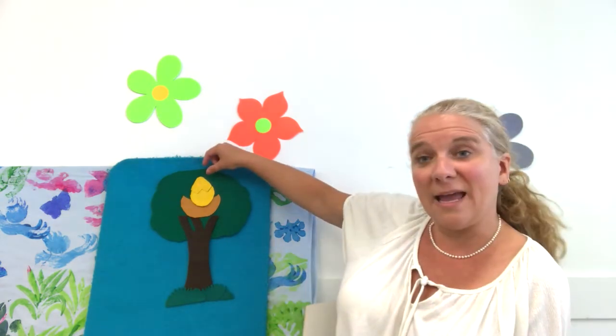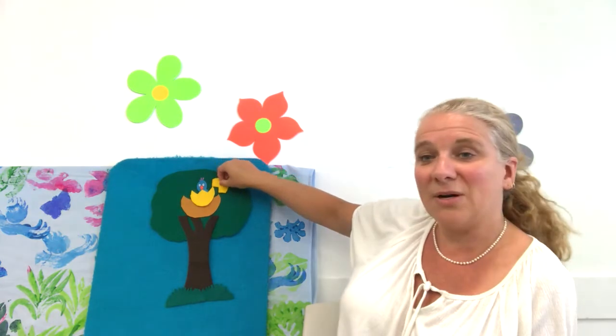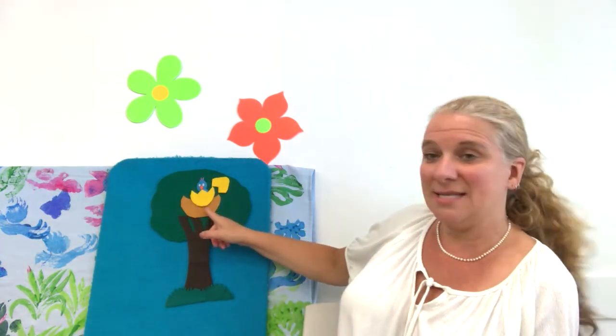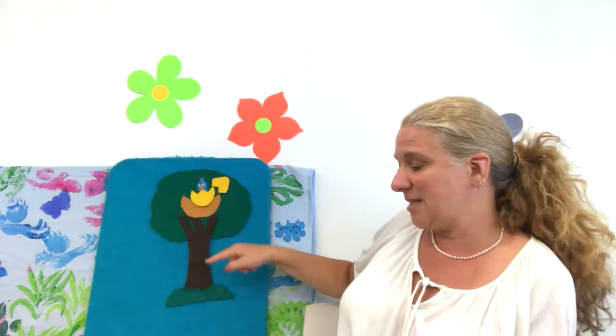And in that egg there was a bird. The prettiest bird that you ever did see.